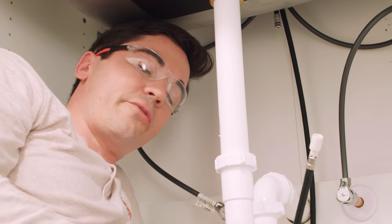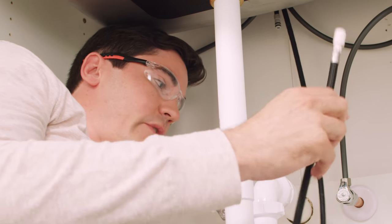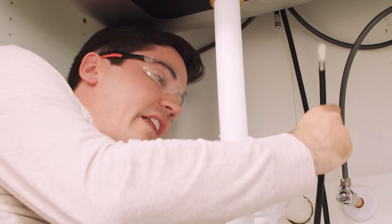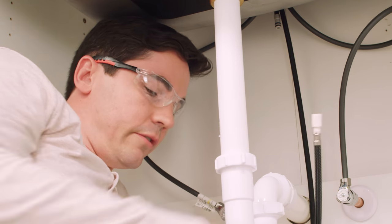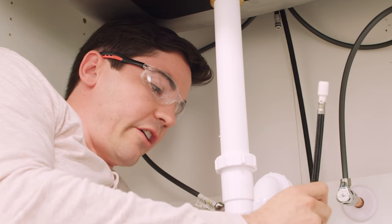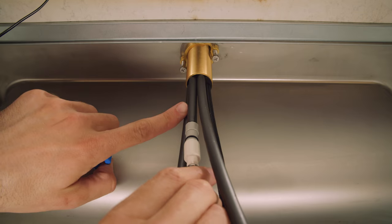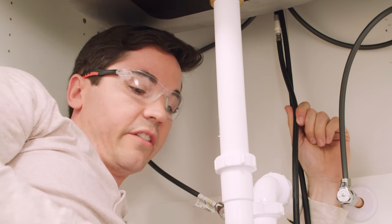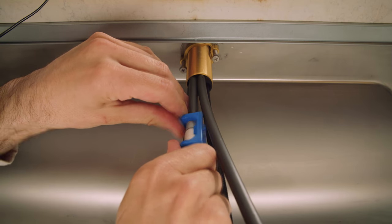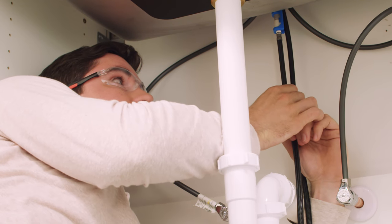Our next step is to connect our sprayer hose to our outlet tube. First, we want to make sure that our hose is free and clear of our supply lines because it's going to move up and down — we don't want it to get hung up on anything as we use the faucet. Take our sprayer weight and feed our sprayer hose through the middle of it, then take the end and push it up onto the outlet tube. Take the blue clip and clip it over the connection we just made. You'll hear it snap into place, then give it just a little tug down to make sure we've got a good tight connection.